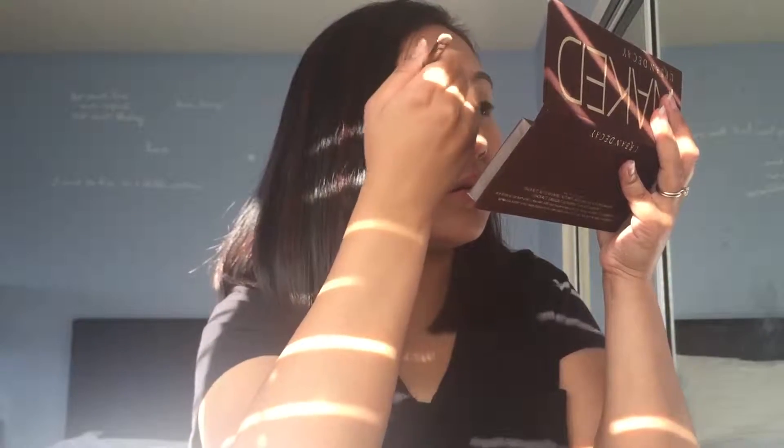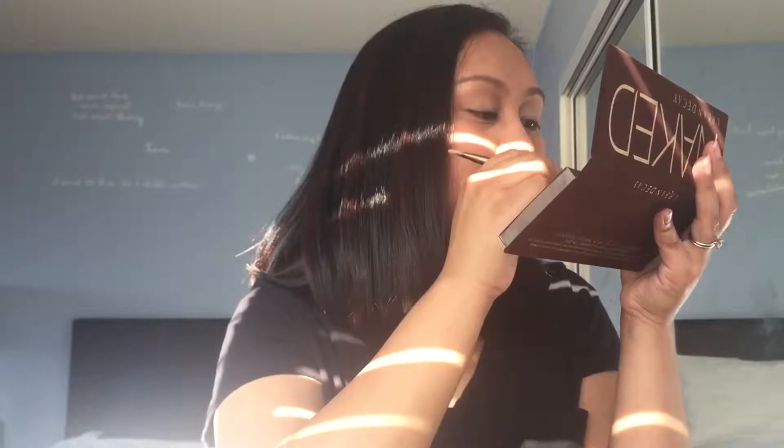I want to take this — it says Naked. We're going for a day look so we'll do Naked. That's the third from the right. Just put it in your crease — find your crease, put that there and just blend it out. So it's my first time using this product and I love it. Find your crease, just blend it out. Looks great.